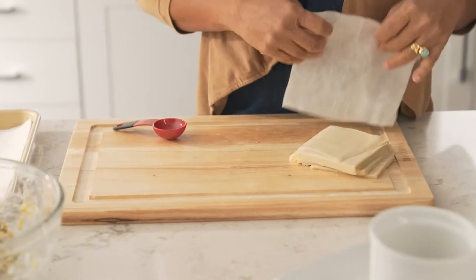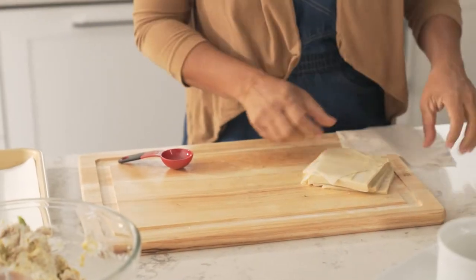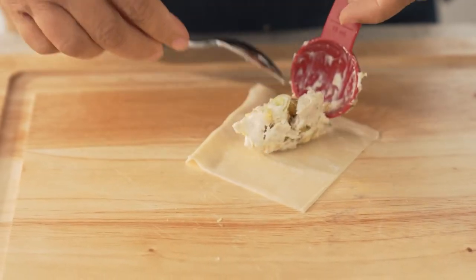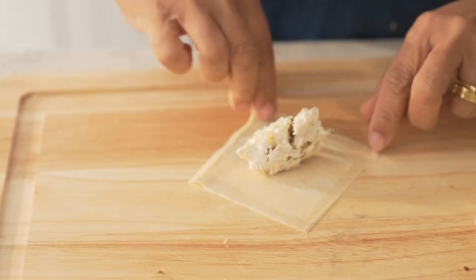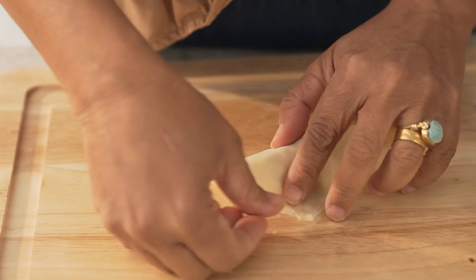Now it's time for the fun part — we get to fill our wontons. A little tip whenever you're working with wonton papers: you just wanna wet a paper towel and put it right on top so they stay nice and moist and pliable. Fill each wonton with a nice leveled tablespoon of the filling. Then you just wet your finger and run it along the sides of your wonton paper so it gets nice and sticky, and literally all you do is fold it right over and press it down.